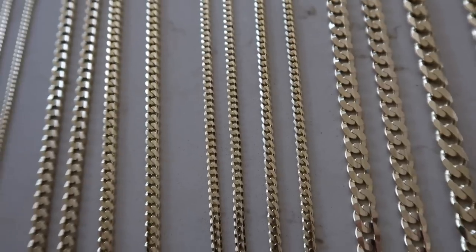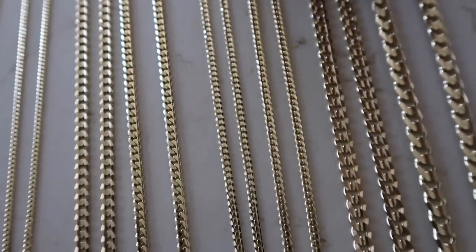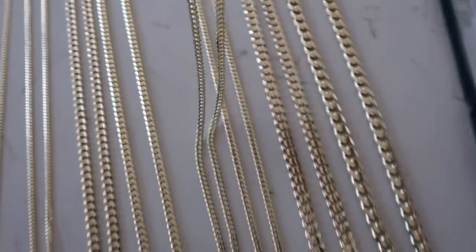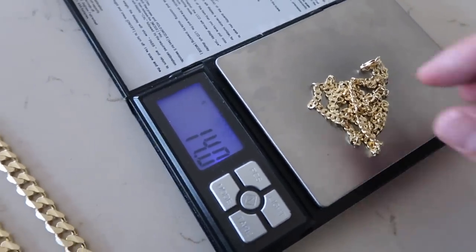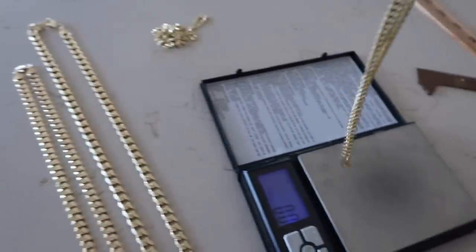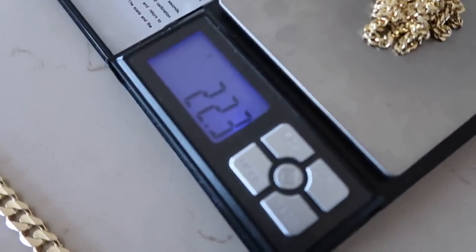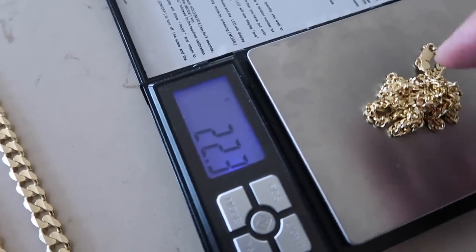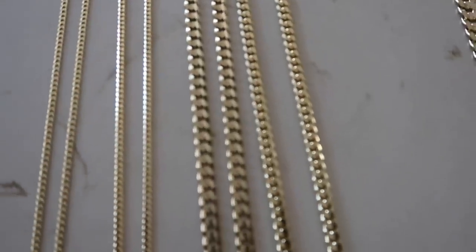Let me weigh out the 4mm chains for you — both the same 20-inch length. We'll do the flat curb first: 14 grams. Now the concave: 22 grams. That's about an 8-gram difference at the same width. This is the big difference between these links when we're talking about price and gram weight — that's why it's worth it to shop around.